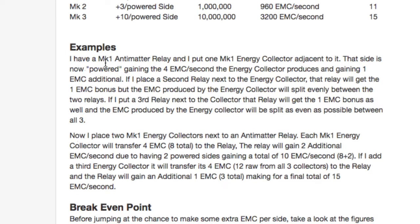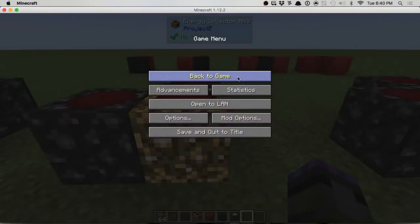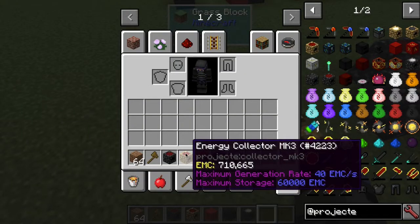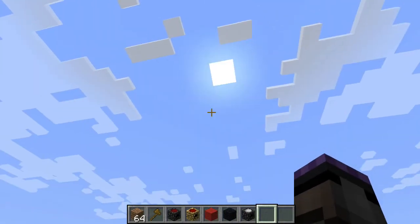The wiki gives an example: with one MK1 energy collector adjacent to a relay, the powered side gains four EMC per second from the collector plus one EMC bonus - five total. Adding a second relay means the collector splits evenly between the two relays. The MK3 energy collector has a maximum generation rate of forty EMC per second - it's somewhat dependent on the sun, but at MK3 they produce light level 15 themselves so they're self-powering.